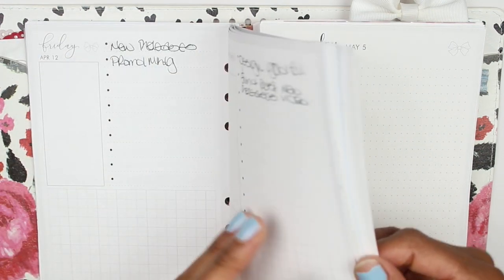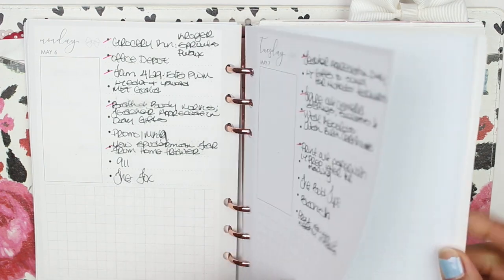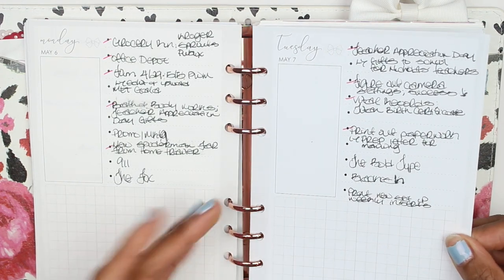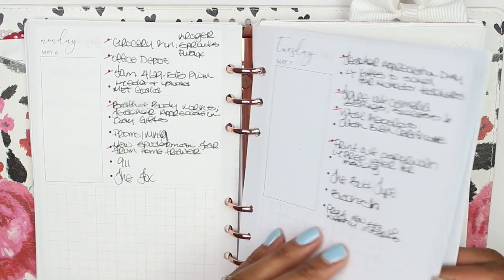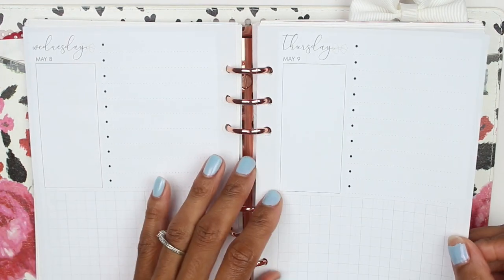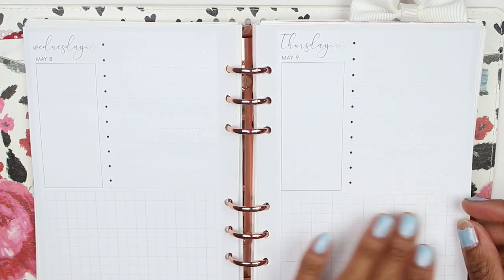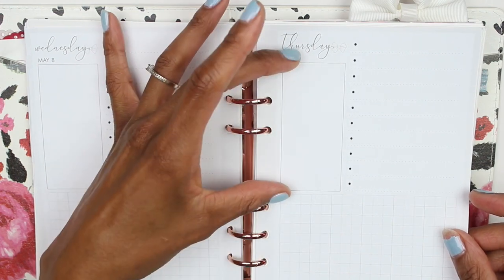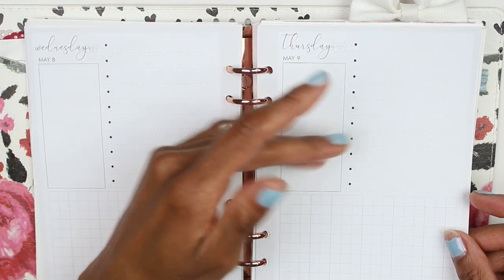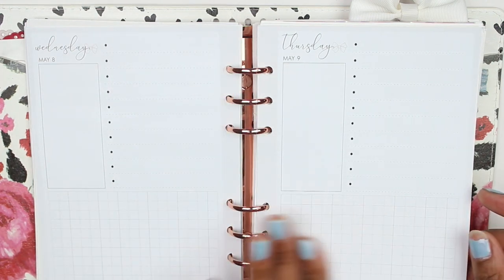I love the daily inserts I've been using — the only thing is I'm kind of limited as far as what I can do, so I just want to bring a little bit more creativity into the picture. These are really great — this has a list on the right-hand side, a kind of Erin Condren-size full box, the length is half the page, and it has a square grid at the bottom.